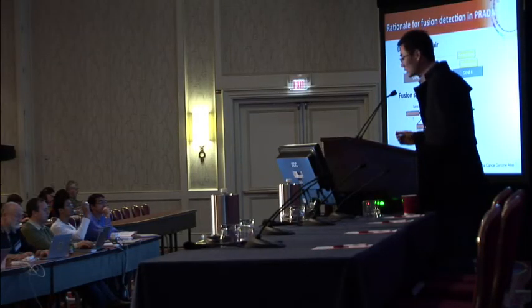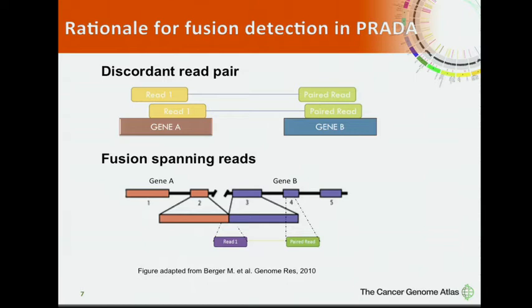For fusion detection, PRADA uses two lines of evidence: discordant read pairs and fusion spanning reads. A discordant read pair is a pair where one end maps to gene A and the other end maps to gene B. If genes A and B have a fusion, we expect to see reads mapping to the junction, while other spanning reads map to either gene A or gene B. PRADA requires both types of evidence to call a fusion candidate.